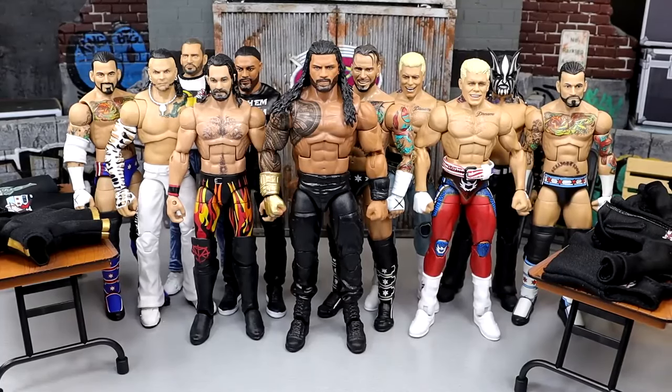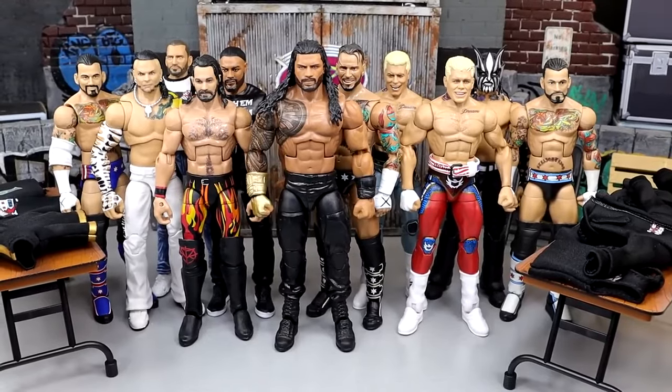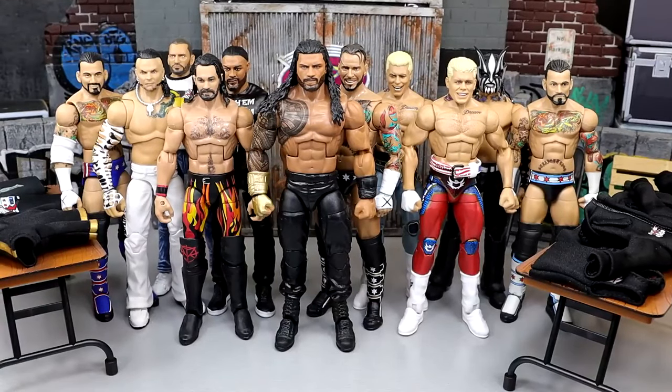What is good everybody, welcome back to another My Name Toys video today. Hold up, I don't like the camera right here. Okay, still not perfect, but we're gonna live with that.